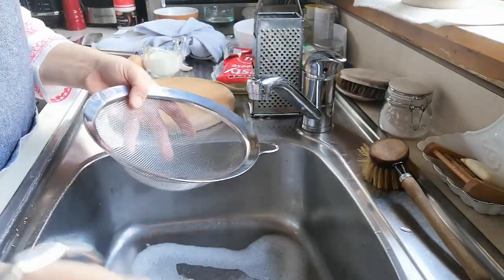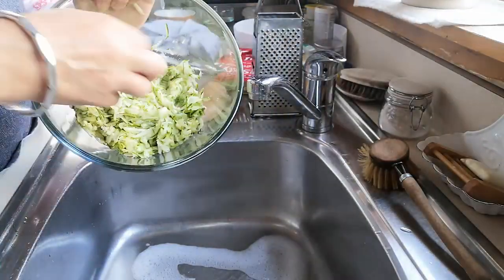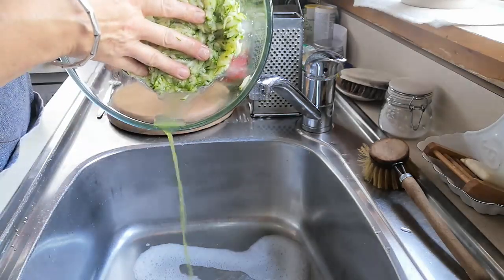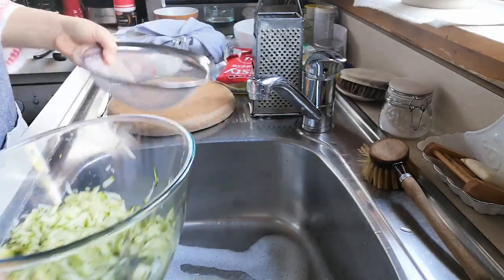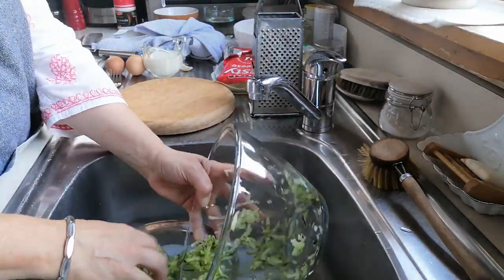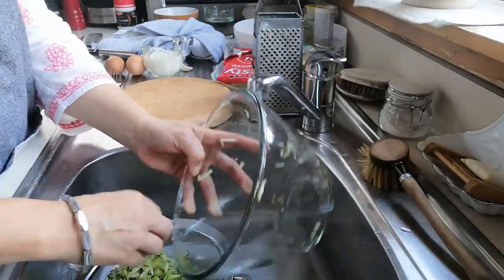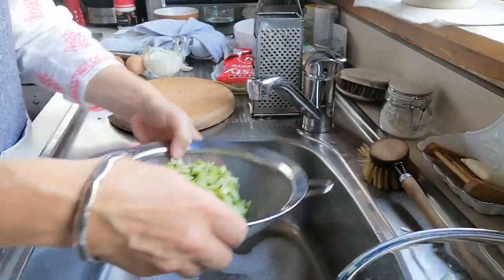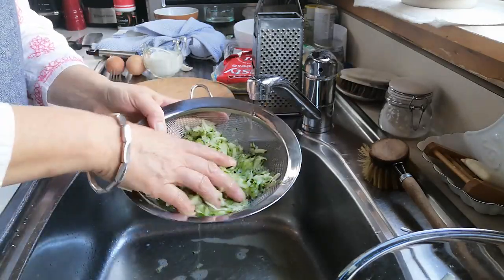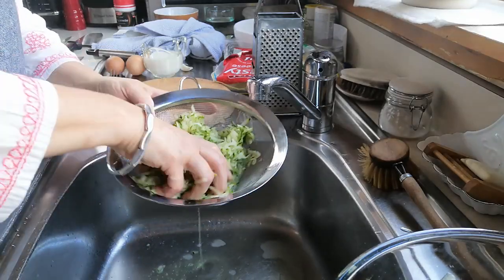Now I'm just going to strain all the liquid out of the zucchini. You can see if I just press it, there's quite a lot of liquid that just runs off. So I'll just pop it into the sieve and then try to squish as much of that liquid out as I can — you want it to be fairly dry.